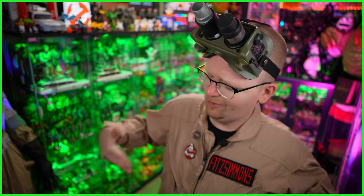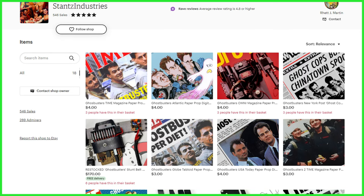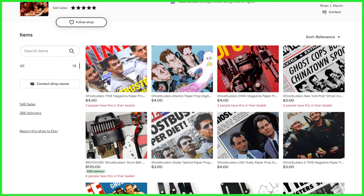Hey everybody, Jason here from Ghostbusters News, and if you can't tell by what I'm wearing, today we're going to be talking about Ghostbusters costumes, props, and Ghostbusters cosplay in general, as we're going to be taking a look at a handful of new items available from Stance Industries over on Etsy.